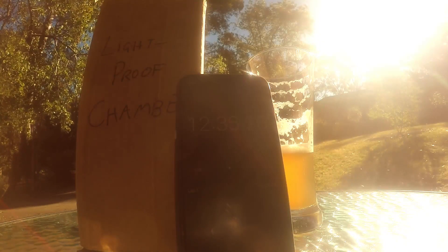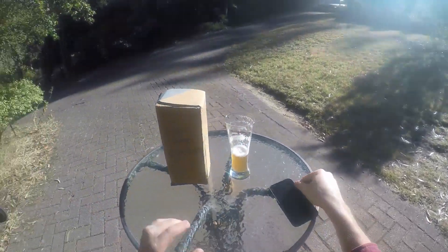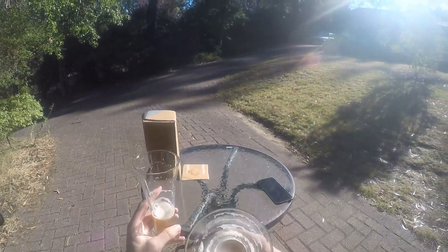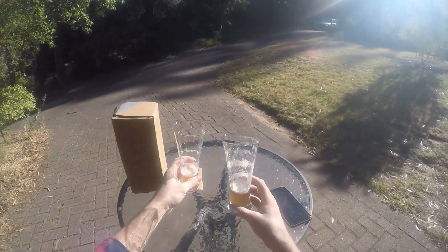Maybe I'll fast forward all the way through to 15 minutes. 15 — yep, there we go. So take a bit off both of them and let's throw them side by side. Well, not really a fair comparison, unfortunately.